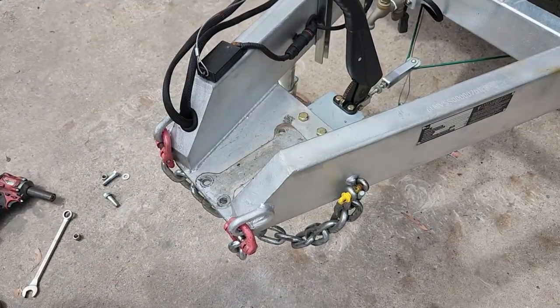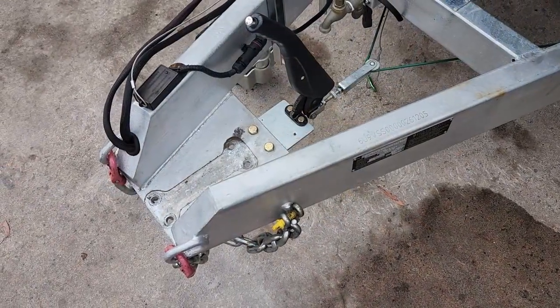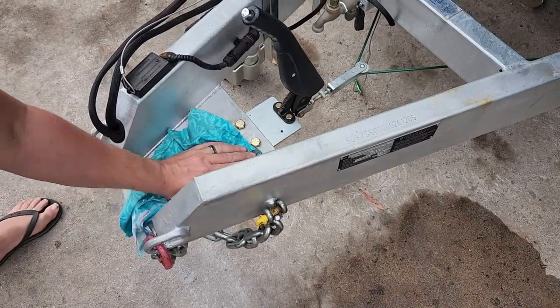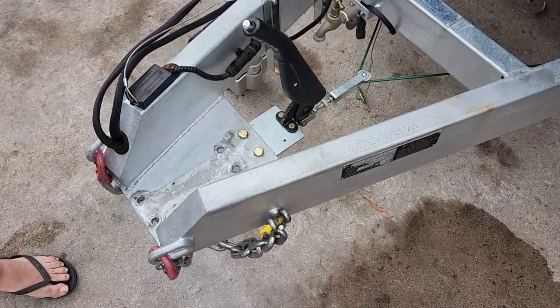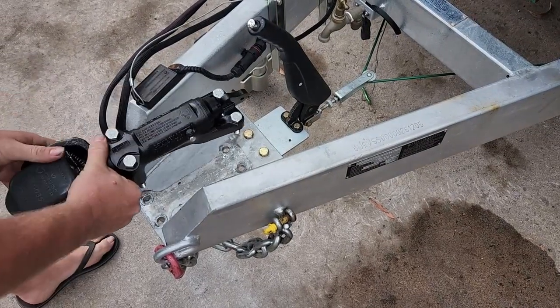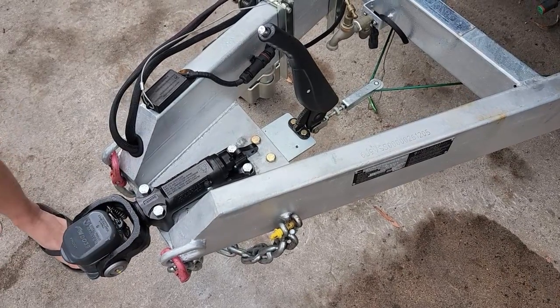Now that the old hitch is out of the way, let's prep the mounting surface. You want to wipe off any dirt and ensure that it's in good shape without any defects, cracks or fretting. We want a clean slate here, because debris or any damage on the mounting surface can lead to the hitch working loose — and this is something we definitely do not want.